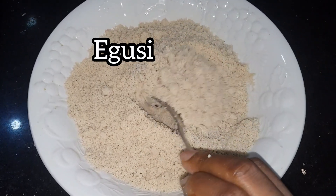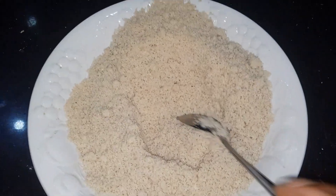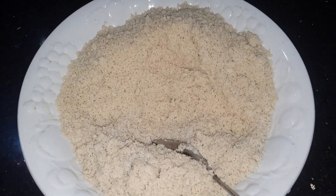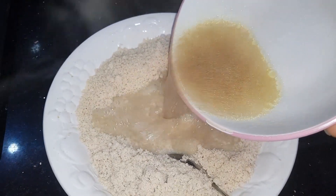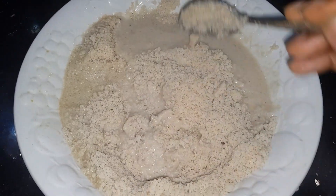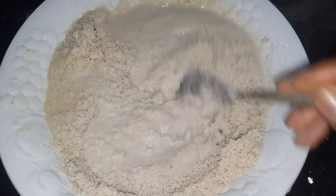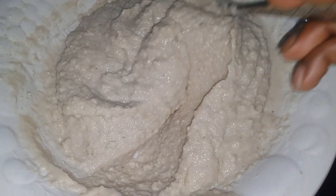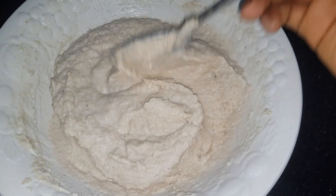Meet the star of the soup — the egusi. I've already blended mine. The next thing I'm going to do is create a hole in the middle, then add in some of the meat stock and mix it to create a paste. Be very careful not to put in too much stock to avoid it becoming watery. Add it little by little until you get the desired consistency.